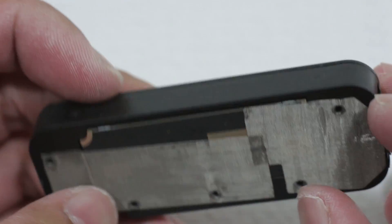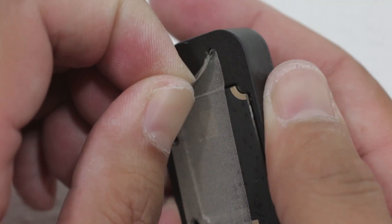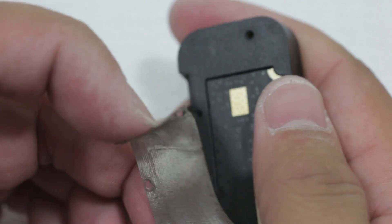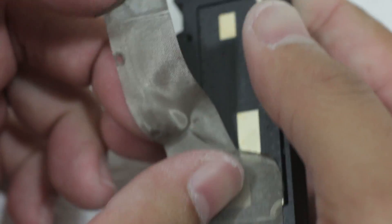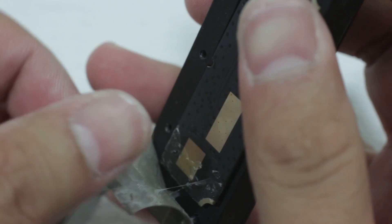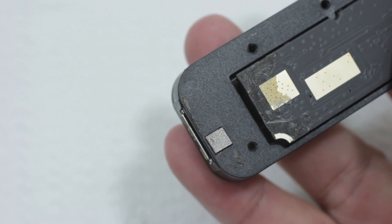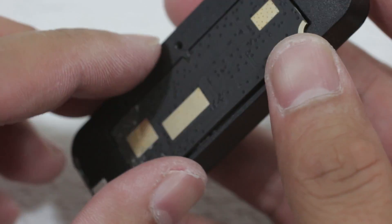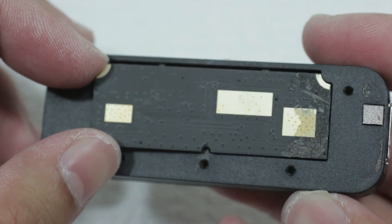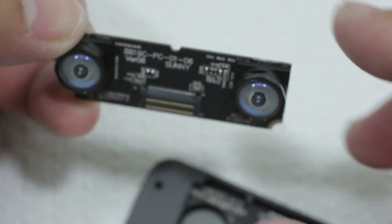Alright, so there we have it. What do we have? I guess I have to peel away all of this stuff. I hope that wasn't any type of EMI shield.